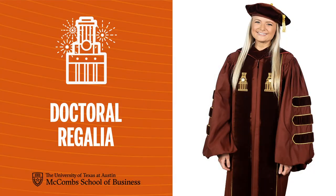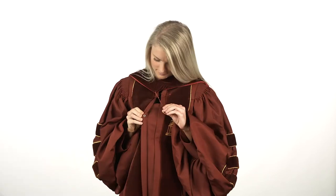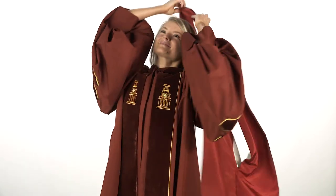Doctoral candidates wear burnt orange gowns, hoods, and a mortar board. First, zip on the gown, then locate the button on the inside of the gown. This is where you'll attach the hood. It will then fit over your head.